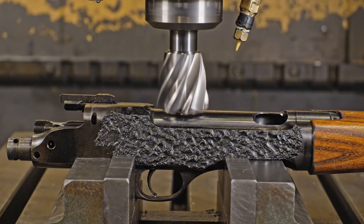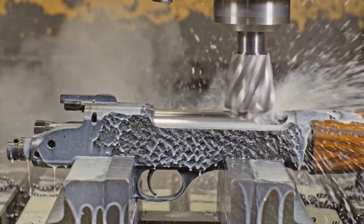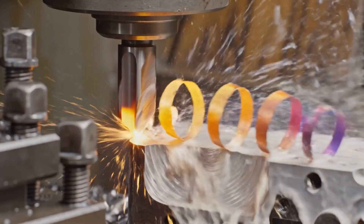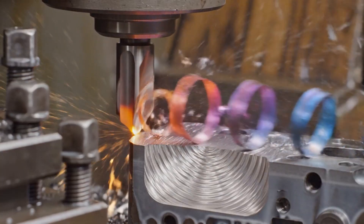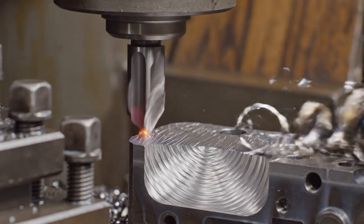The hardened carbide meets the forging, shearing away the black fire scale to reveal the pristine steel beneath. A testament to violent precision, the cutting head carves the M1 Garand receiver, the heat-tempered colors of the swarf a signature of its creation.